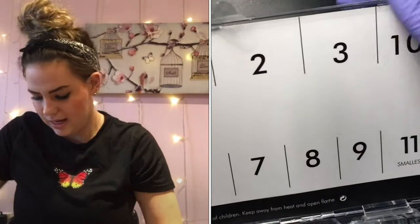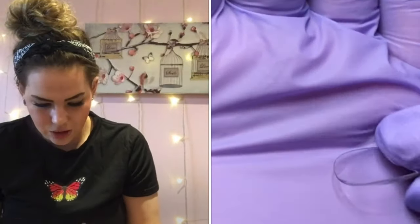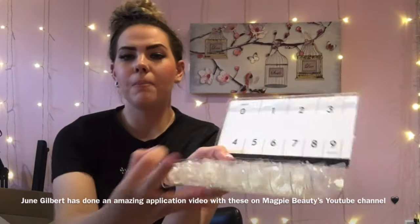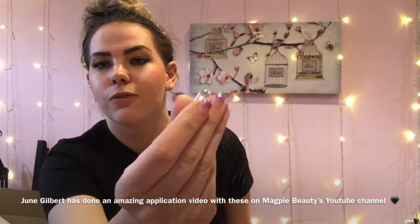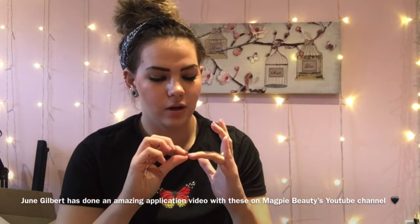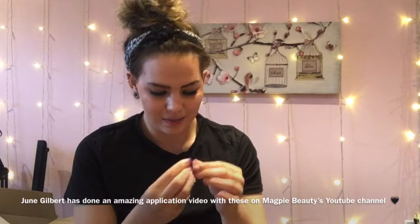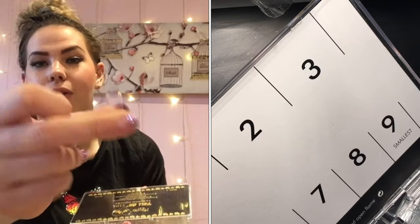These are new tips from Magpie but they're not your usual tips — these are full-on tips. We have them in almond and also in tapered square. I love the packaging. When you open the box you can see all the numbers; everything is numbered and in its spot. These are full tips, so whether you're using them for practice or for full cover extensions, they go right up to the cuticle. We do already have the wellness tips, but these are the actual full-length tips.